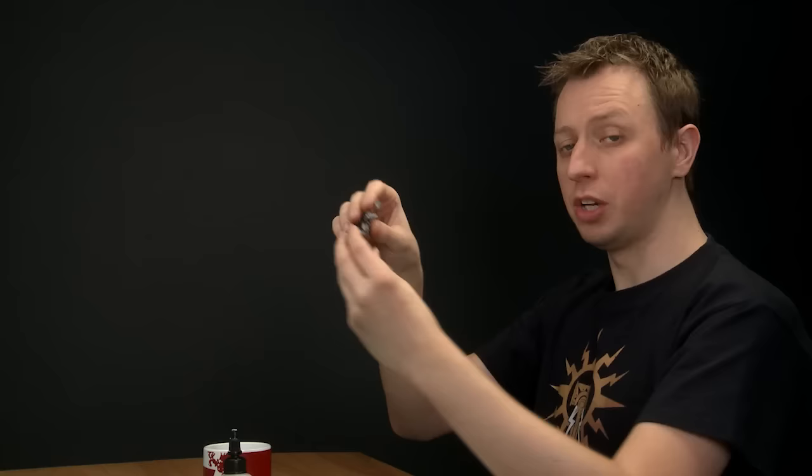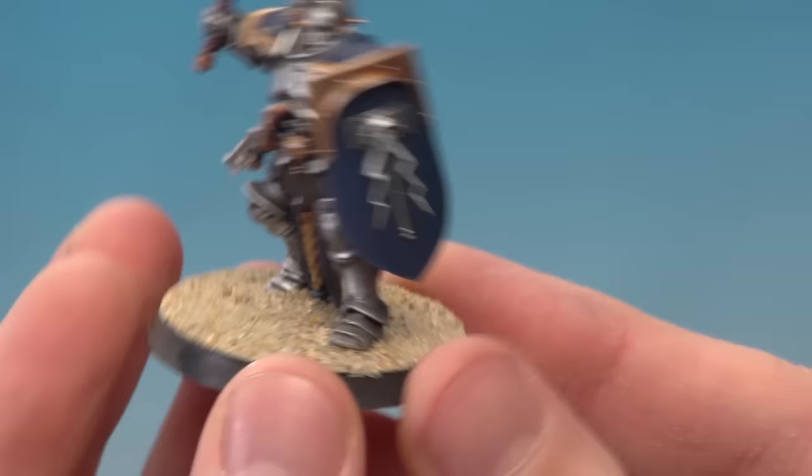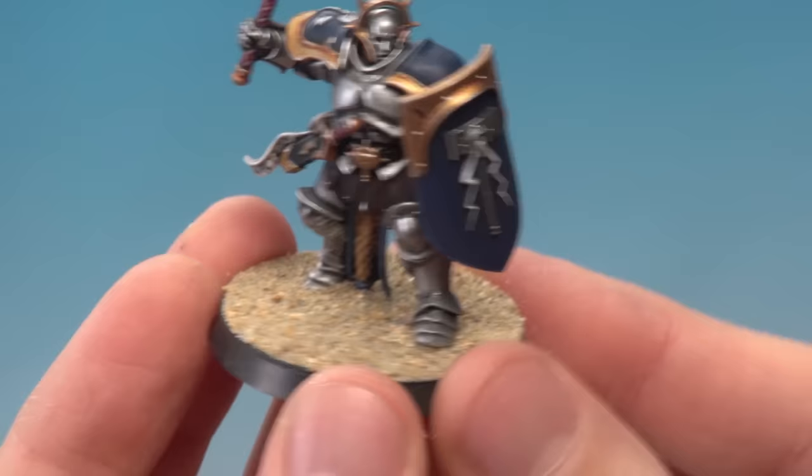Once you've coated the surface of the base, all you've got to do is put the model into some sand and make sure you cover it completely. Once done, just use your finger to clean up the edge so it's nice and neat. Then give it plenty of time to dry — about an hour will be fine.